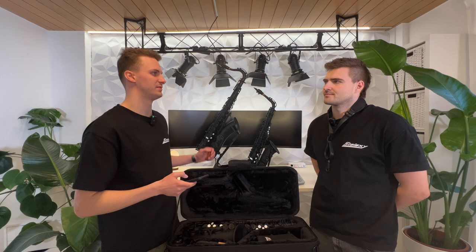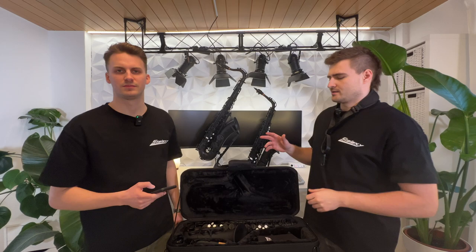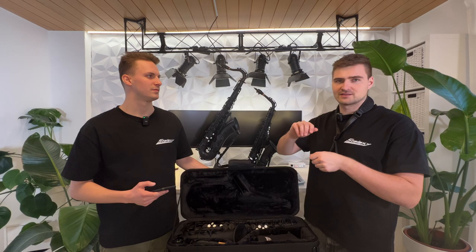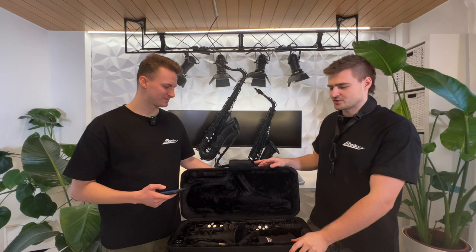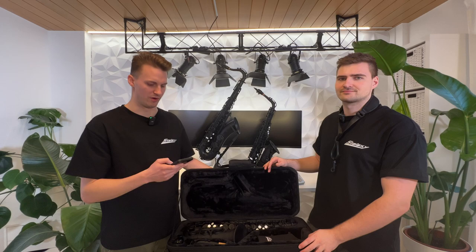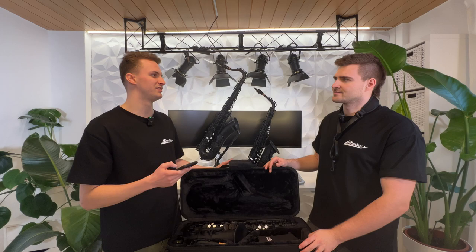Next question: how fast is shipping and what does it cost? Shipping is free — we have worldwide free shipping. When we get an order, we try to pack everything on the same day, sometimes the next day because we also have to play and adjust the instrument first. We ship via DHL Express, and it usually takes around one week maximum, anywhere in the world.